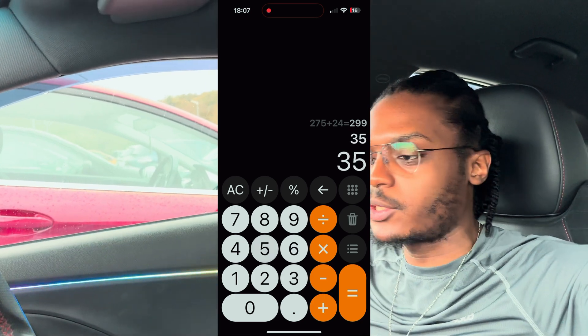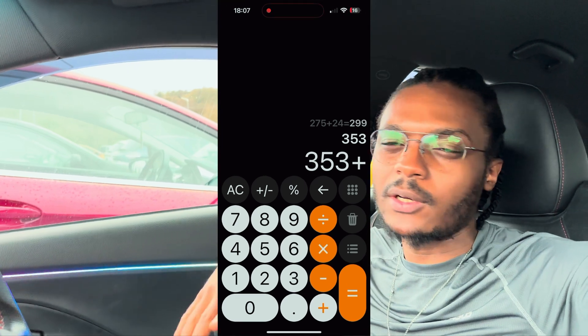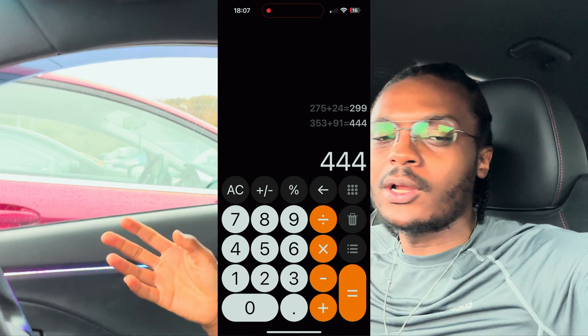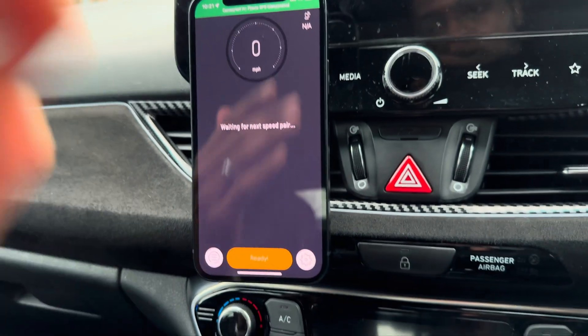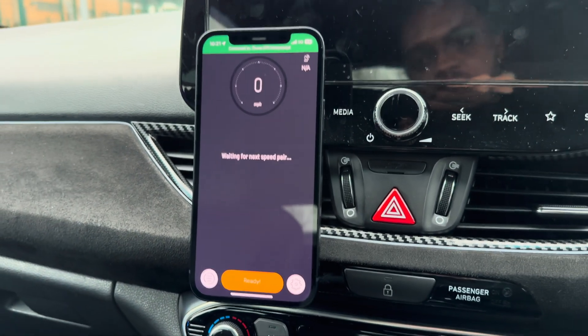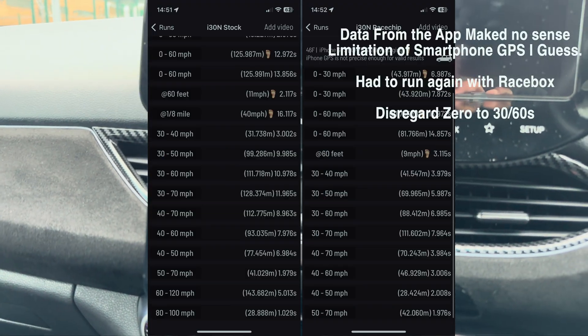I've installed it and I've been driving for about 50-60 miles now. It seems to work, but I don't know if I'm just imagining it. So today I'm going to find out with science. I've got an app here — it's not going to be the most accurate since it uses GPS — but I'm going to do some acceleration tests, some acceleration runs.